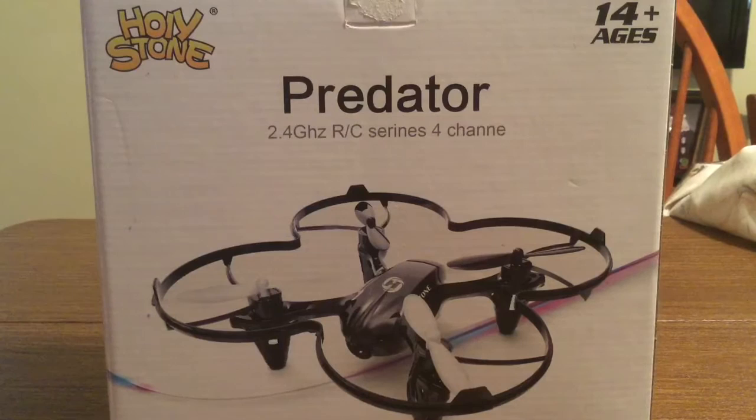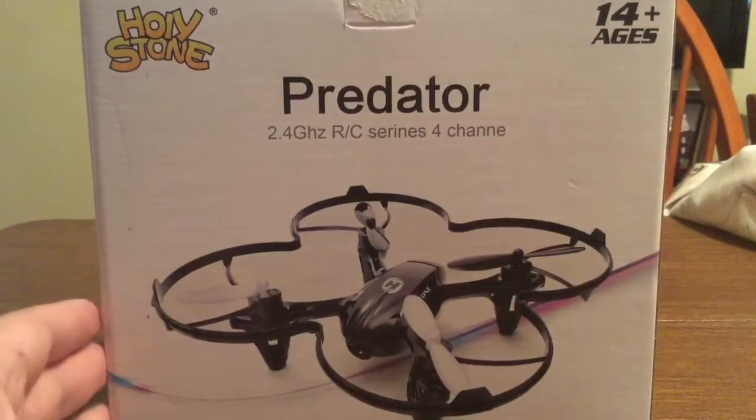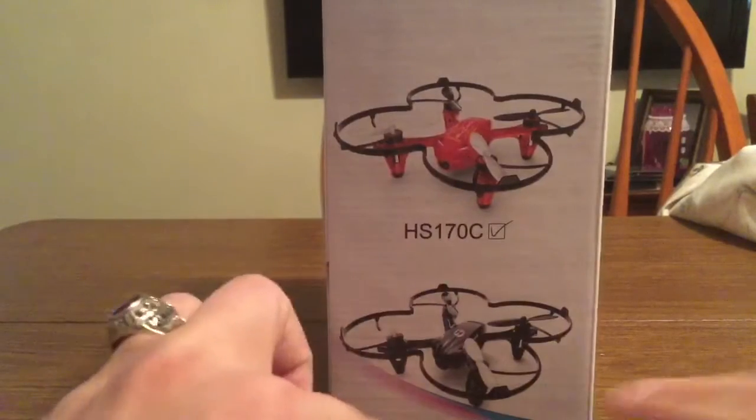It features an HD camera with 2.4 GHz and a 4-channel LED design. It also comes built in with a 6-axis gyro. Here's the box showing that it's a black copter, hence the name Predator, but you do have the option of picking two different colors — you can either get the red or the black model.